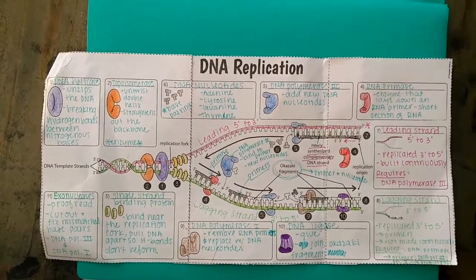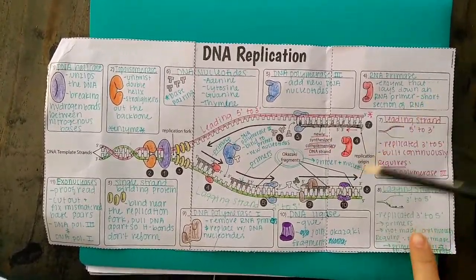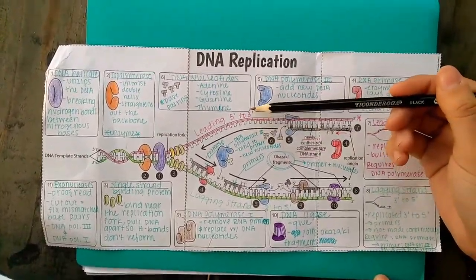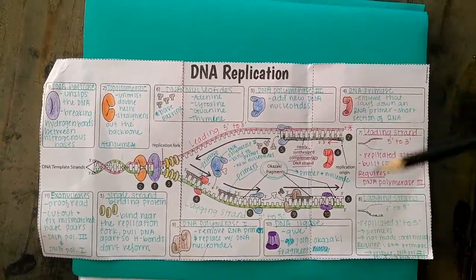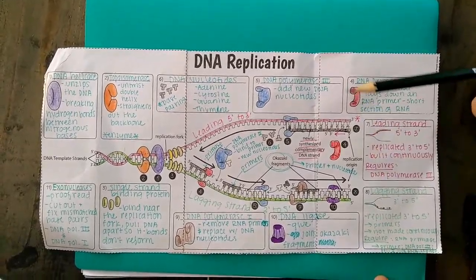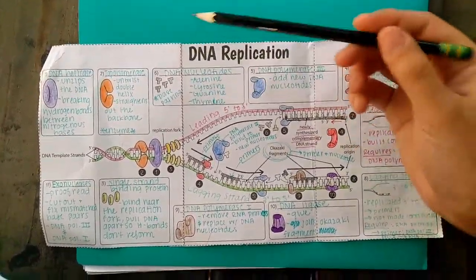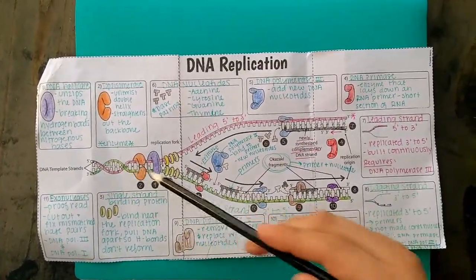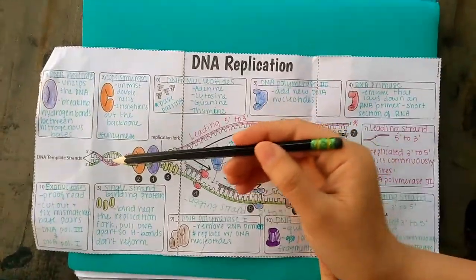We start with one double helix of DNA, unwind it, and go through several steps based on whether it's a leading strand or a lagging strand. At the end we will have two separate double-helix DNA strands. We begin with DNA helicase, which unzips the DNA by breaking the hydrogen bonds between the nitrogenous bases.